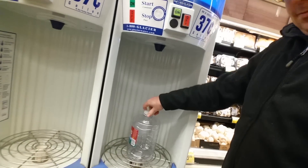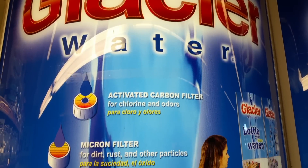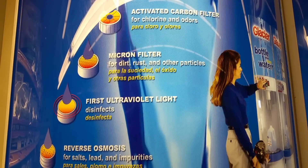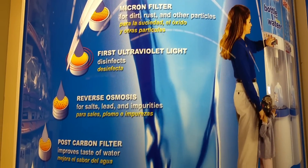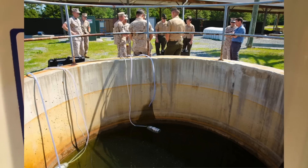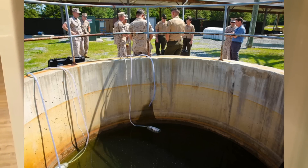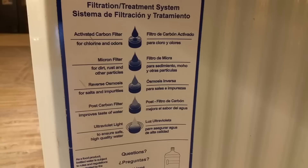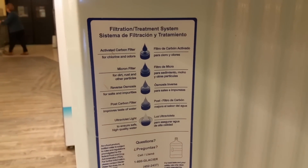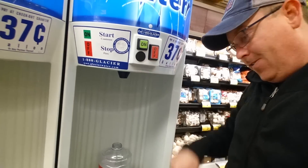These dispensers are essentially like mini bottled water treatment systems. They include multiple filters like activated carbon filtration, reverse osmosis filtration, and UV lights, which disinfect the water. Every source of water is different, but typically these machines claim to remove 92 to 98% of the contaminants from the source water — and that also includes fluoride.